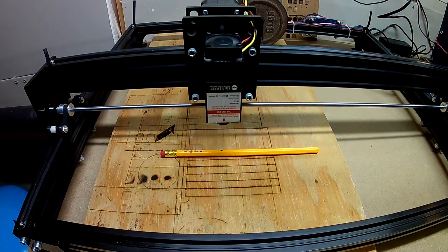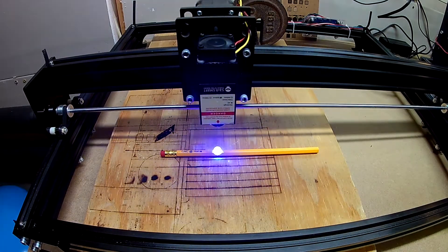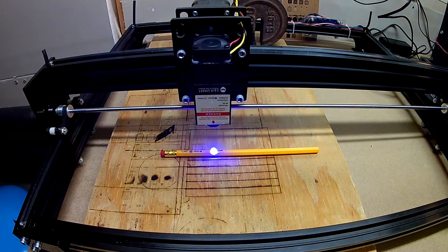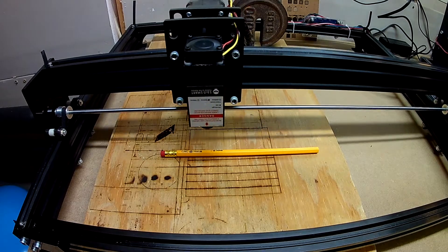The parameters for this cut are 10,000 millimeters per minute at 20% power on a 5.5 watt laser. I am cutting at a resolution of 0.1 millimeters, and the scan angle is set to 45 degrees.